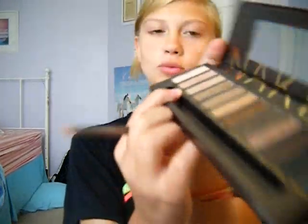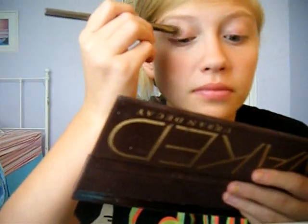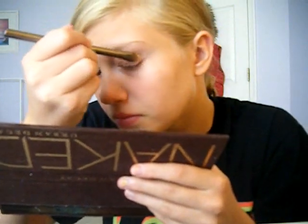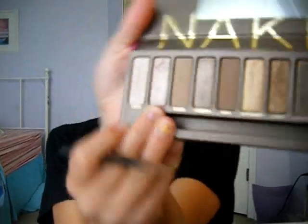Then you're going to take Naked — it's just like this tan color — and you're going to put that all over your lids. This is just like a really fast look, so I'm just using like one color. Then I'm taking Thin and just putting it all over my lid.